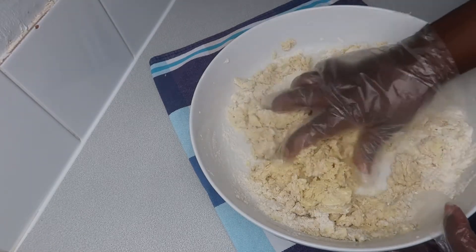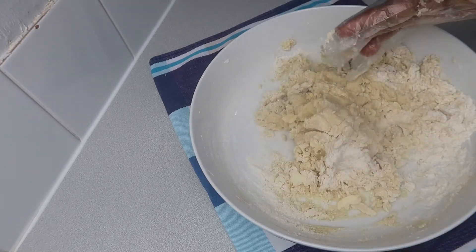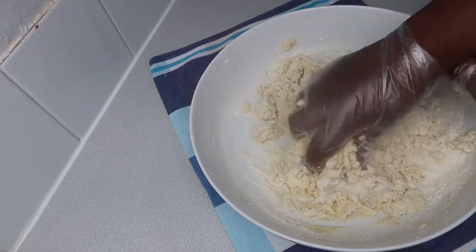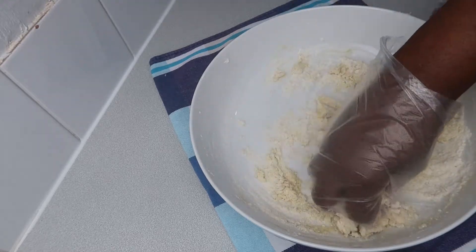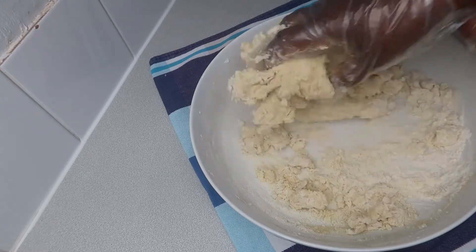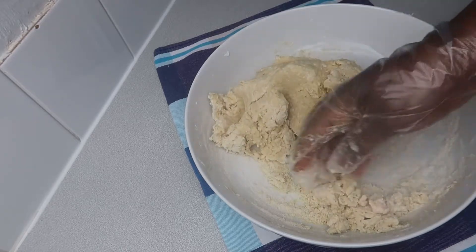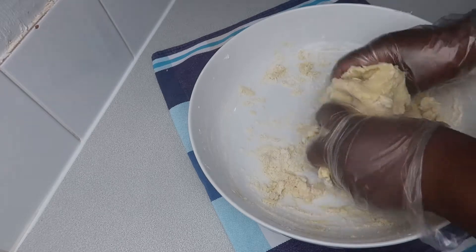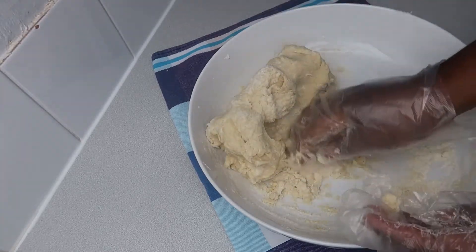Now we're going to wash our hands properly. Here I use gloves because I make these for selling — as you may not know, I'm a baker, so I prefer wearing gloves. Now we're just going to mix quickly — don't overwork it, you're making scones not bread. Then transfer the dough to a table and start shaping.